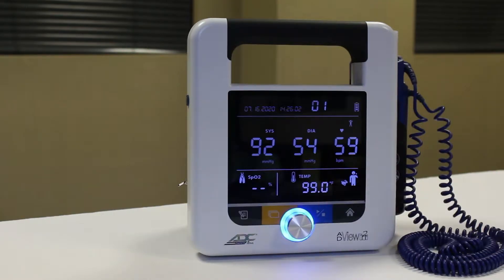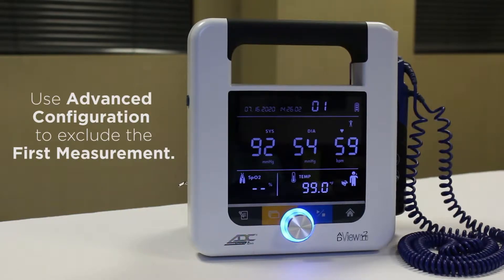By default, all measurements taken during an average mode reading will be included in the average. But if you prefer, you can program your AdVue 2 to exclude the first measurement from the calculation.